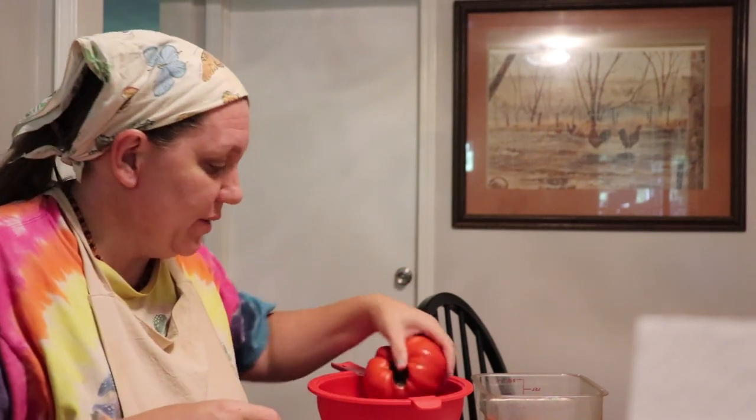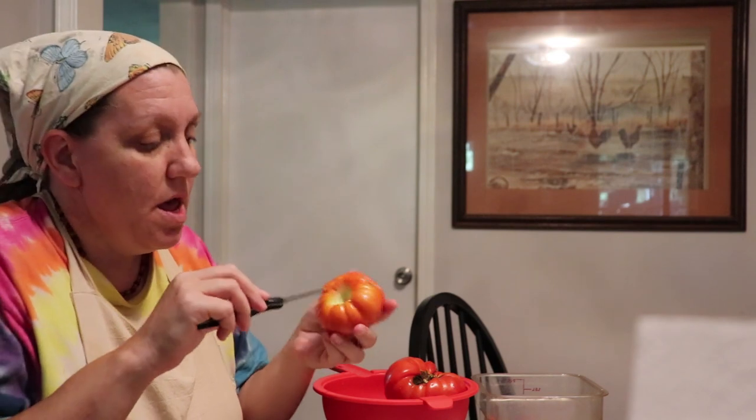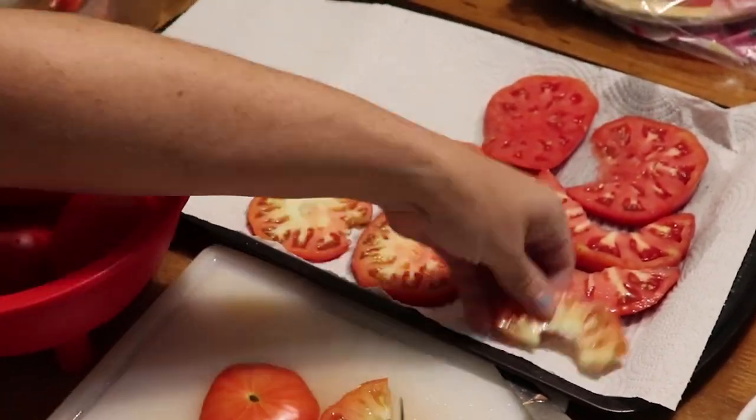We're going to slice them into quarter-inch slices along the stem line. The first step is to cut off any bad spots and cut the stem out. Then slice them a quarter inch and put them on a paper towel lined cookie sheet.